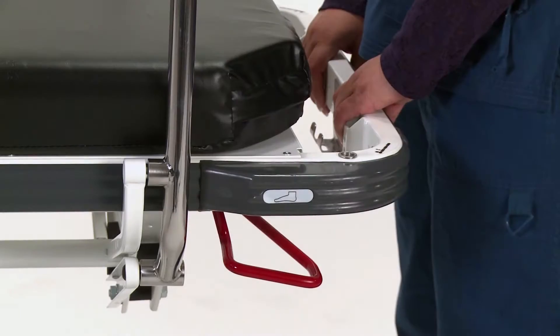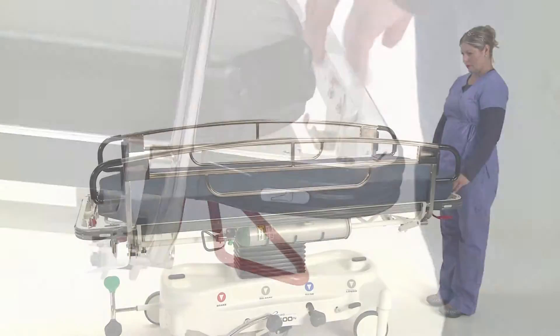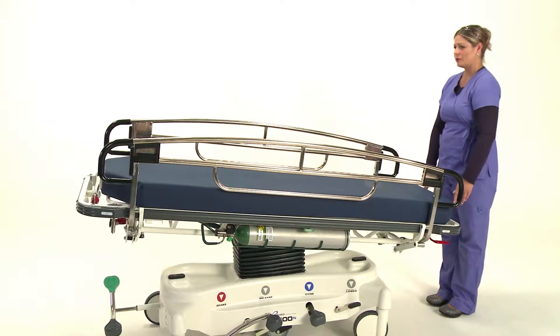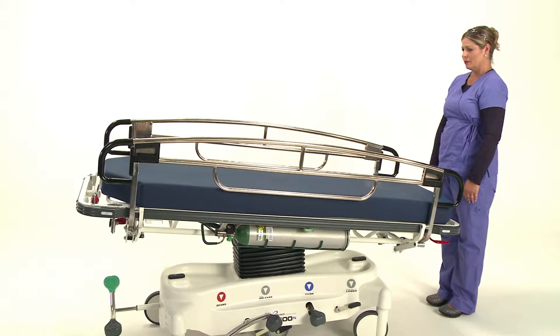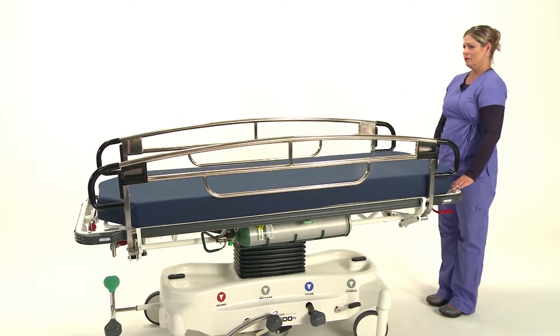For Reverse Trendelenburg, push the red lever down as well as the litter top at the foot end of the bed to the desired angle. To return the litter top to the horizontal position, squeeze the red lever and lift upwards until a click is heard and release.